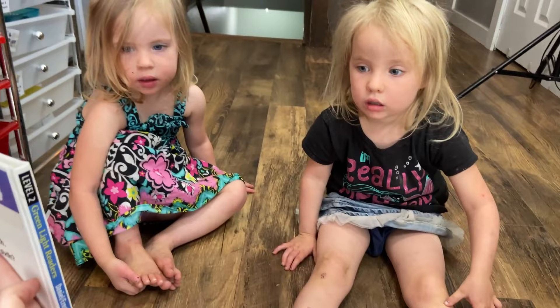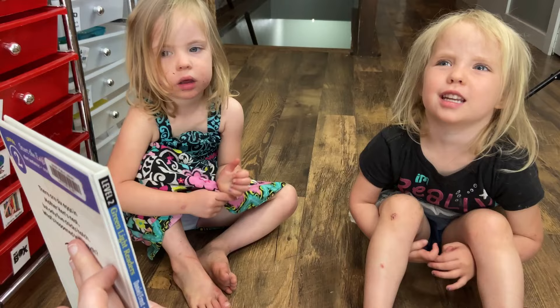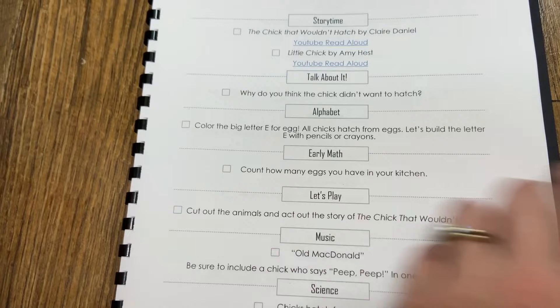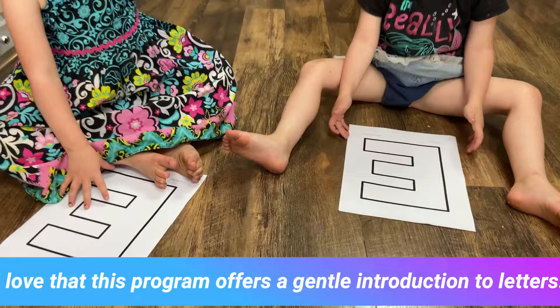In the story of the chick that wouldn't hatch, why do you think that the egg wouldn't hatch? Because it wasn't ready? Yes. So we're going to do our alphabet activity. We're going to color the big letter E for egg. All chicks hatch from eggs. So we're going to color our letters. What letter is that? E. Letter E for eggs.